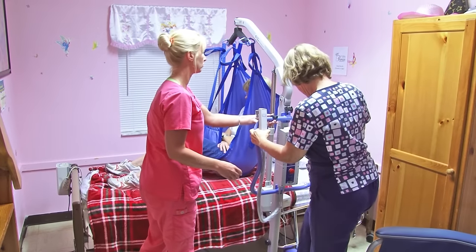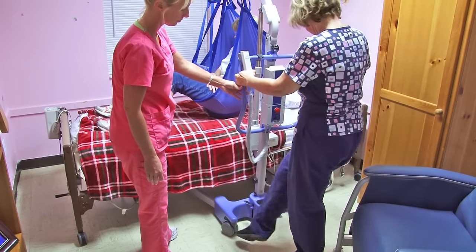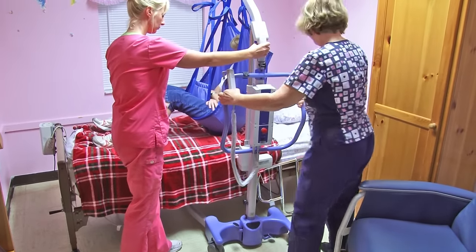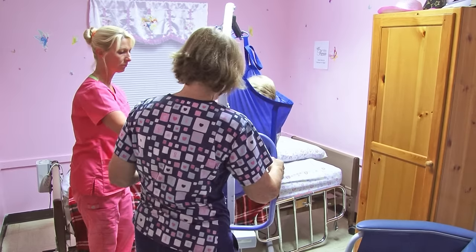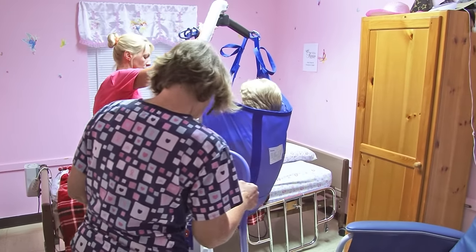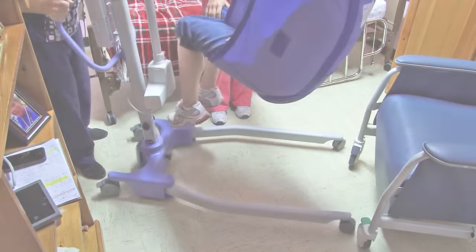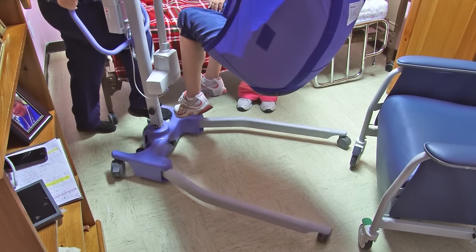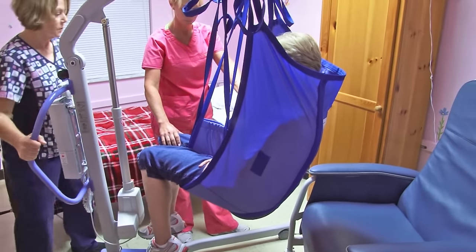Now we're going to unlock and move her over to the side. You have to come this way. I am maneuvering it. Now that we're out of the way of the bed, I'm going to open up the bar again for a better replacement for the chair. Press the gate — there we are, open now. Let me just come over a little bit this way.